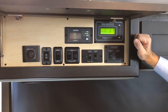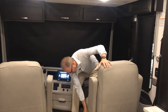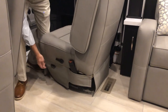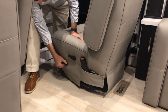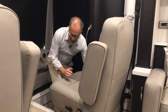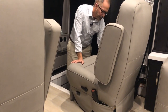Seat controls are on both sides of the seat. On the left side is the lever for your seat back adjustment — get it in position and release to lock. You also have forward/reverse and tilt for the base.